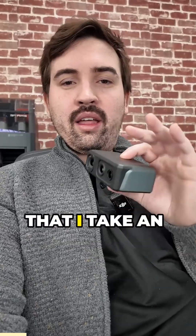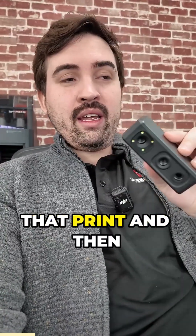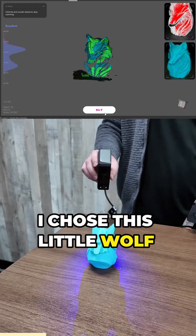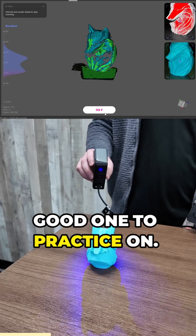So they suggested to me that I take an existing 3D model, print it, and then scan that print, and then reprint that to see the comparison. So let's try that. I chose this little wolf head model. I thought it would be a good one to practice on.